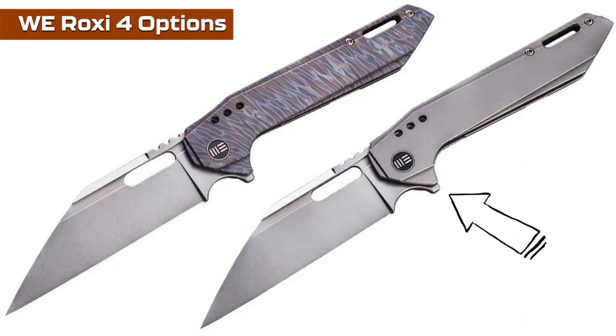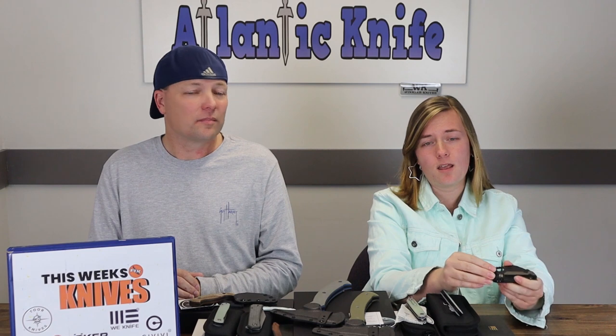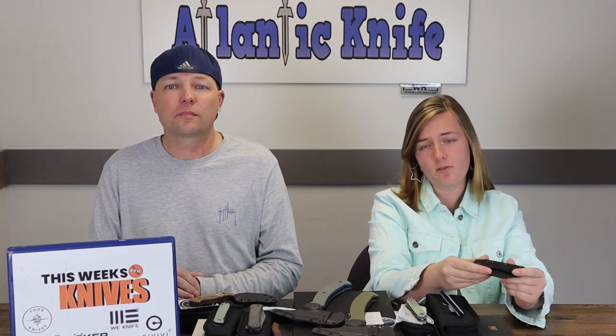It's weird that they went back and did the Roxy 3 after they already did the 4 — like a weird movie sequel you didn't really need or want. I thought it would be a good idea. This is kind of like that — no offense — I mean, you took WE's best knife and you put a front flipper on it.